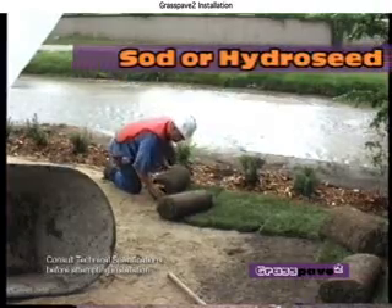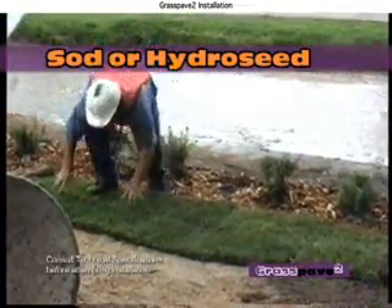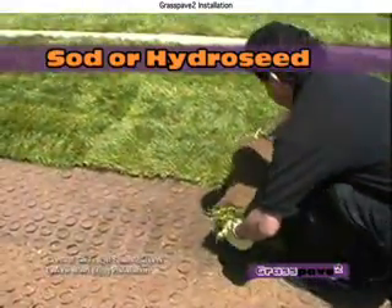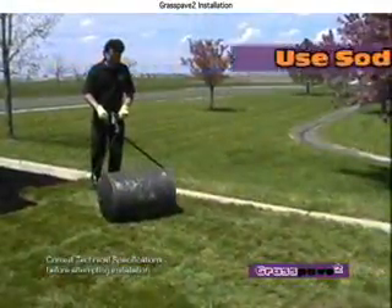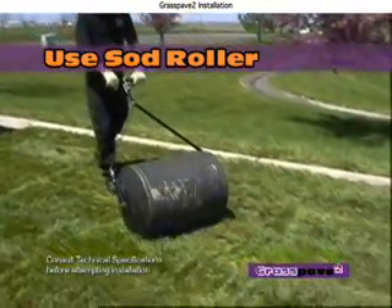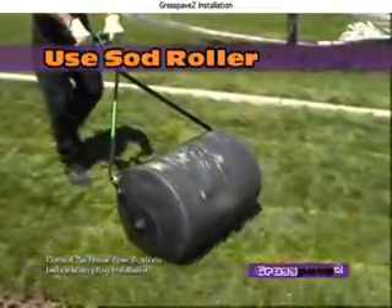Lay turf over the rings. On warm days, wet the sand first to lower the sand temperature and provide moisture for the grass roots. Seeding and hydromulching is also an accepted vegetating method. Roll sod with a heavy roller to eliminate air pockets and make sure roots are in contact with the sand fill. Water lawn according to climatic requirements.